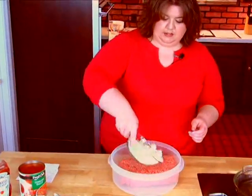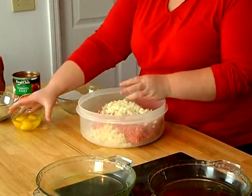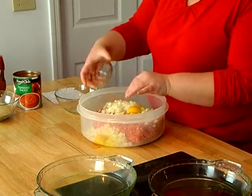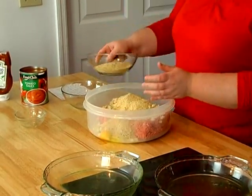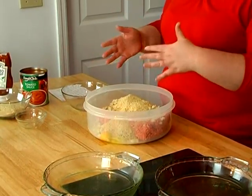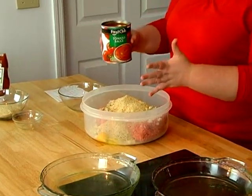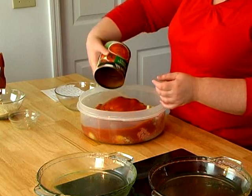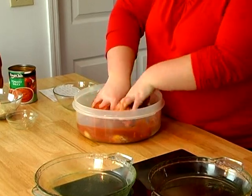You go ahead and put all your ingredients in the bowl with the meat — your eggs, your breadcrumbs. It depends on how wet you want your meatloaf to be. I kind of like it a little juicy so I don't put as much in there, but you can always add it later if you need to, then your tomato sauce. Wash your hands always, and then you just mix it together.